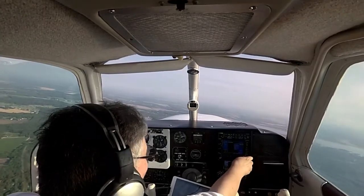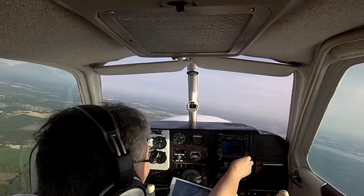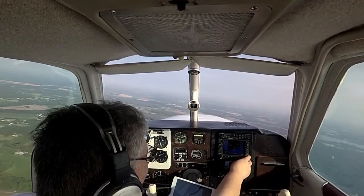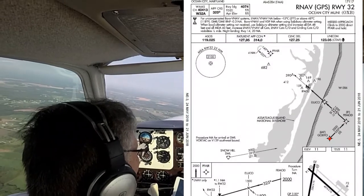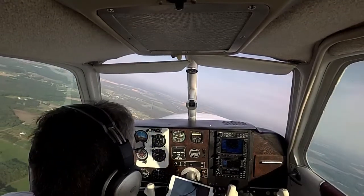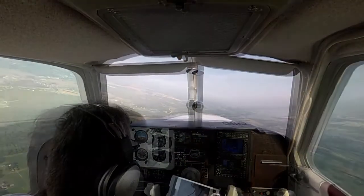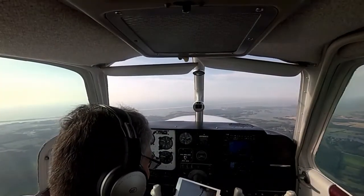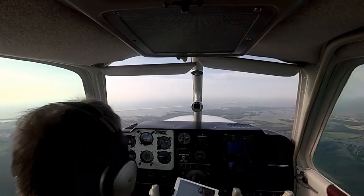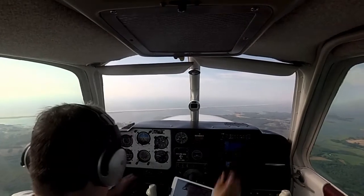We're going to do the RNAV 3.2 approach — load, activate. We're heading out to Gobo, going to be at 2,000, set course to 1,600.